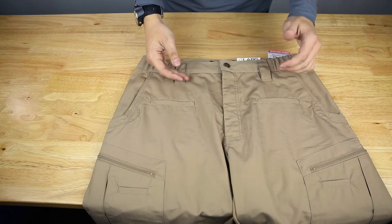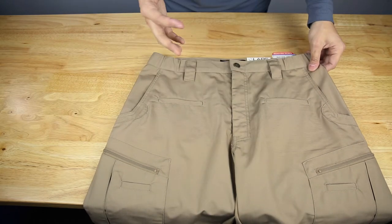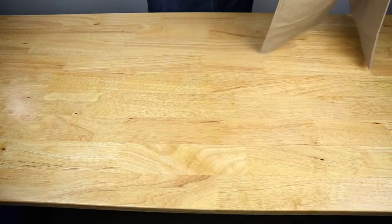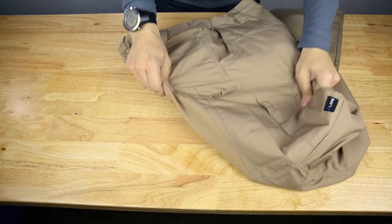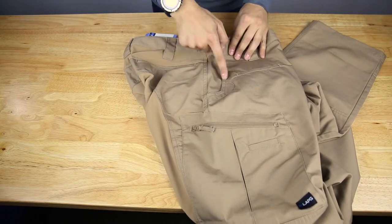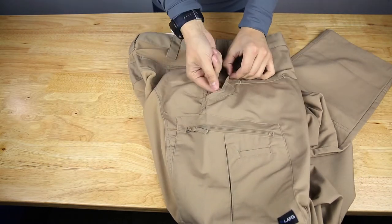Personally I'm not a huge fan of elastic waistbands — I'd much rather just order the correct size for my waist, but some people like that, so to each their own. On the sides, the hand pockets have a nice big angled section here for your knife clip.